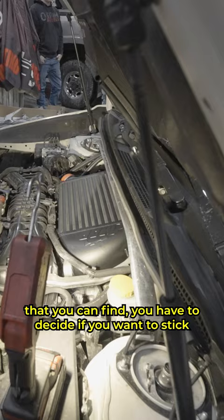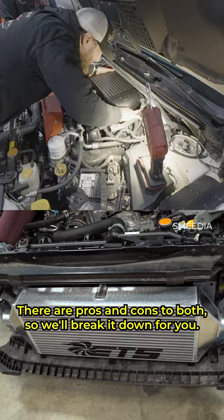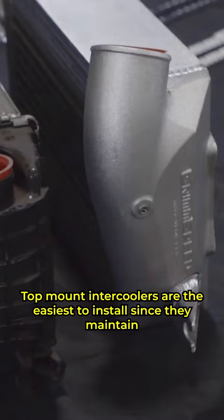It's time to upgrade the intercooler on your Subaru. But before you run out and grab the biggest one you can find, you have to decide if you want to stick with a top mount intercooler or go all out and get a front mount. There are pros and cons to both, so we'll break it down for you.